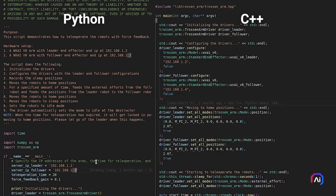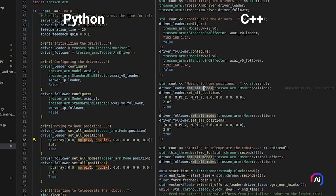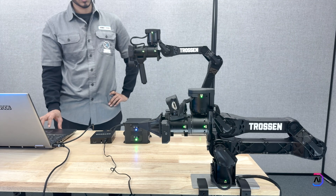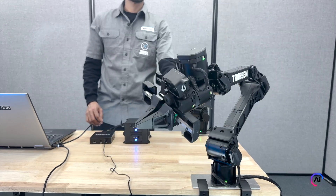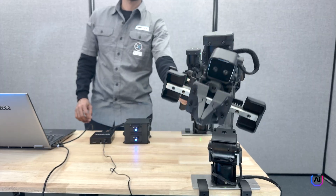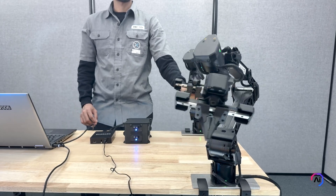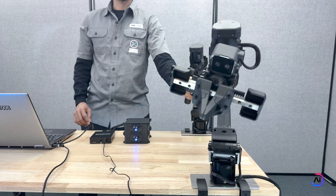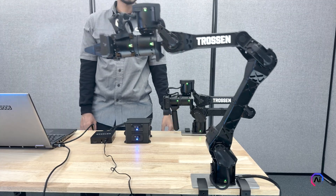Let's wrap up with the teleoperation script. This demo works with two arms — one leader and one follower. The leader is at 192.168.1.2 and the follower is at 192.168.1.4. The script begins by setting both arms with their respective model types and IP addresses, then moves both arms to their home position. After that, teleoperation begins and runs for a fixed amount of time — we have set it to 20 seconds here. We also set a force feedback gain of -0.1, so the leader arm reacts to the efforts of the follower. During the session, the follower's joint positions and velocities are matched to those of the leader. We have set the move time to zero so the motion feels instant and responsive. Once the time runs out, both arms return to the home position and enter sleep mode.